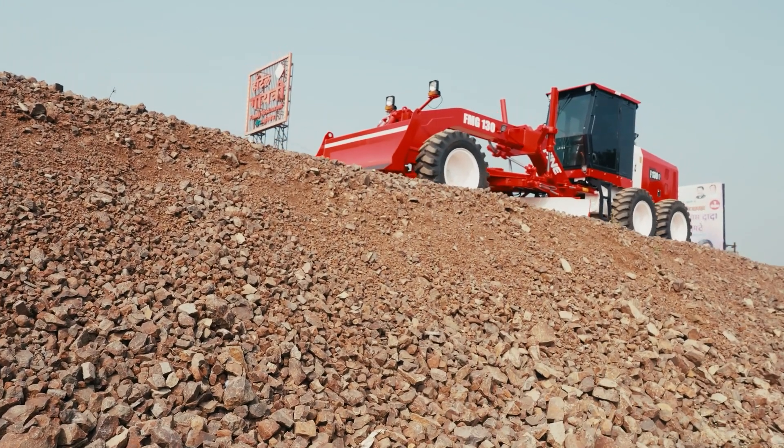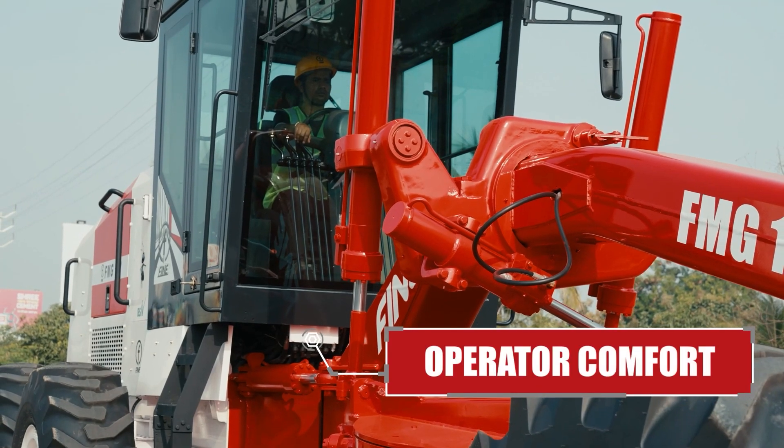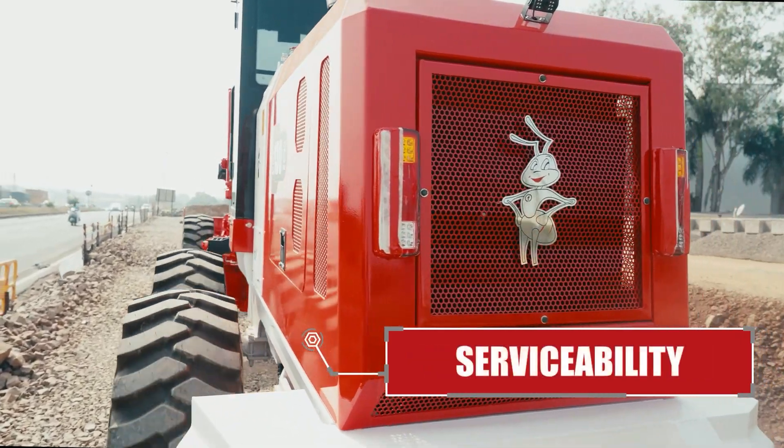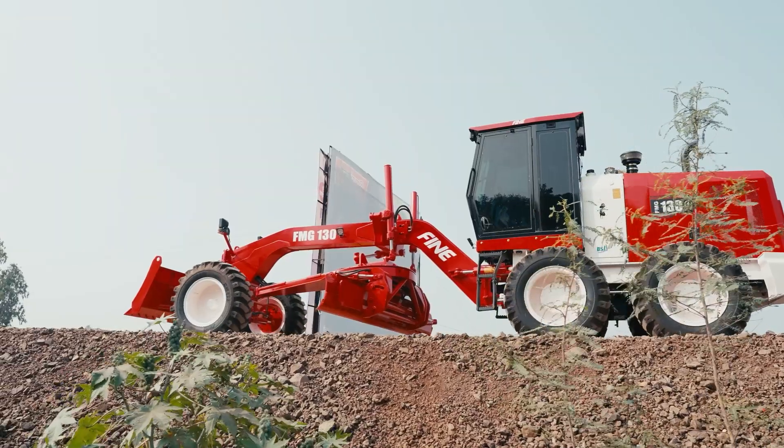The FMG 130 seamlessly integrates productivity, operator comfort, reliability, and serviceability into a high quality package, purpose built for Indian operating conditions.